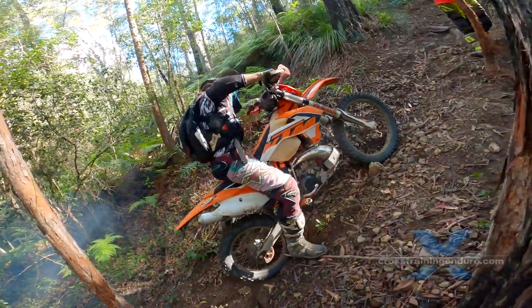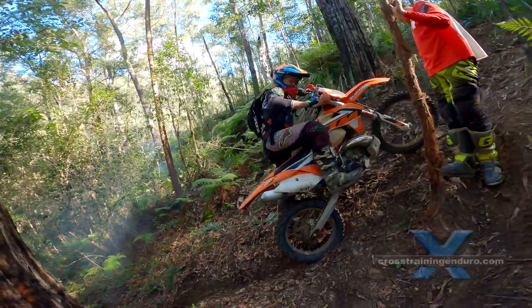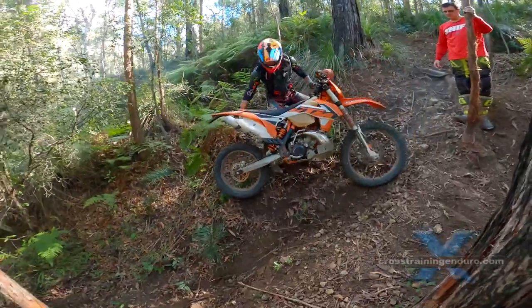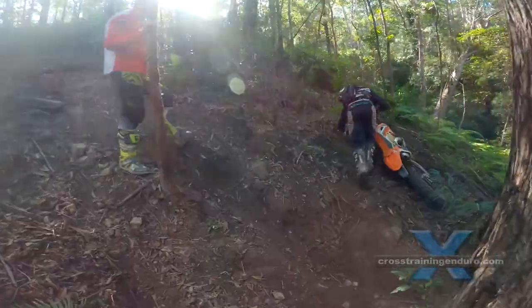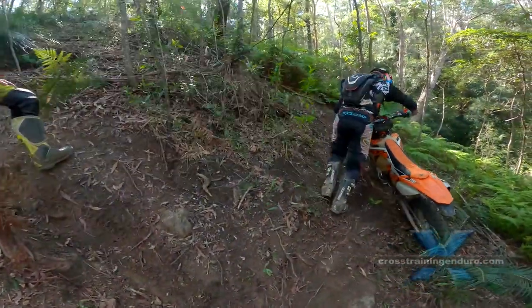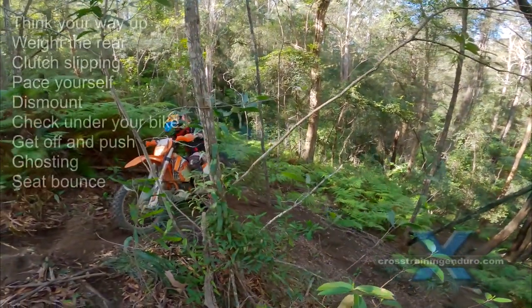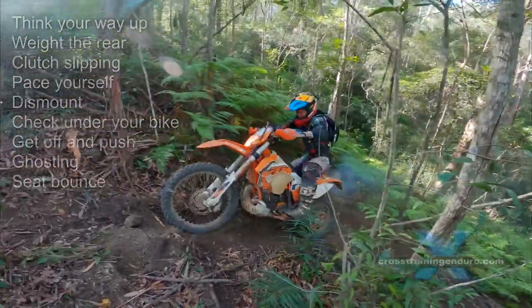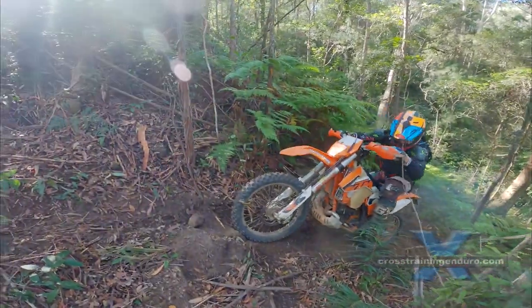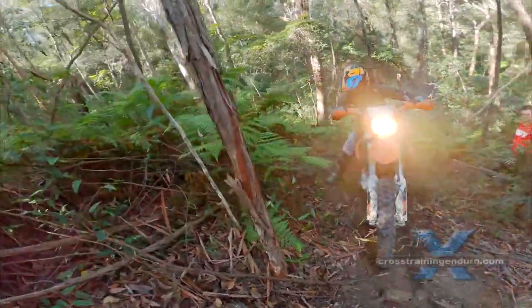Scott could possibly dig a trench here and push the bike up, but it will wreck the track fast for others. Watch carefully — you can see Scott applying his weight to the bike on the seat and foot pegs. This can help give a brief moment of traction and also bounce you up and out of a hole in the track.